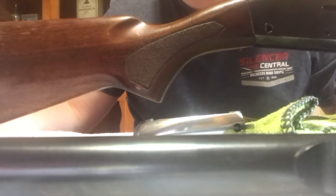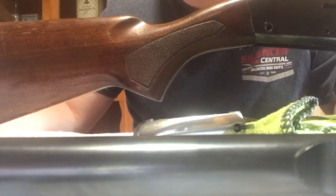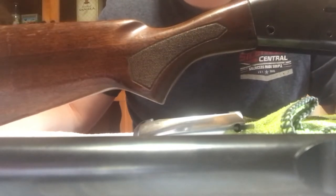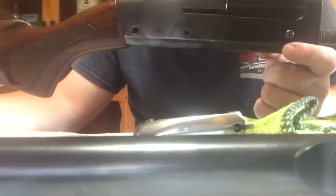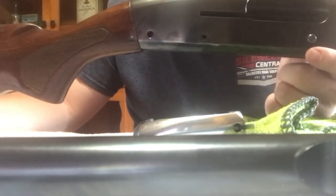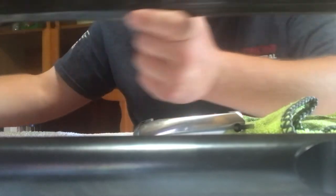That was actually the issue I had with this gun — it was not cycling the shells whatsoever, tearing the plastic away from the brass, and I had no idea what was going on. A gunsmith couldn't even fix it; he told me he did everything he knew to do. Obviously he didn't check the action spring plug. So if you're having trouble and can't figure out what's going on, you definitely need to check that out. But past that, it's time to reassemble.